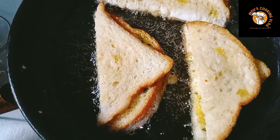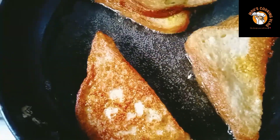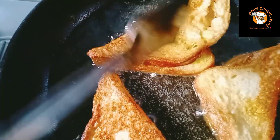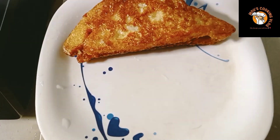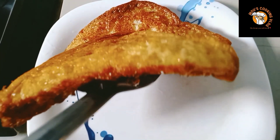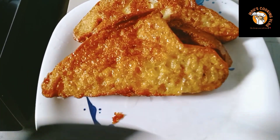See how beautiful it looks — this is a brown color. Now we have done the french toast sandwich. Our french toast sandwich is ready for the plate.